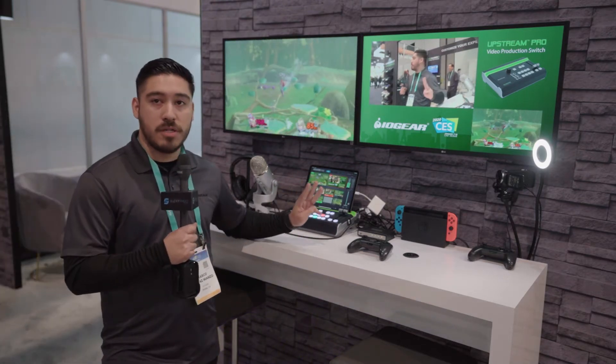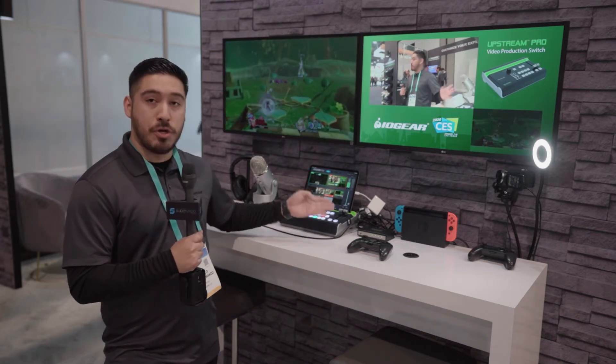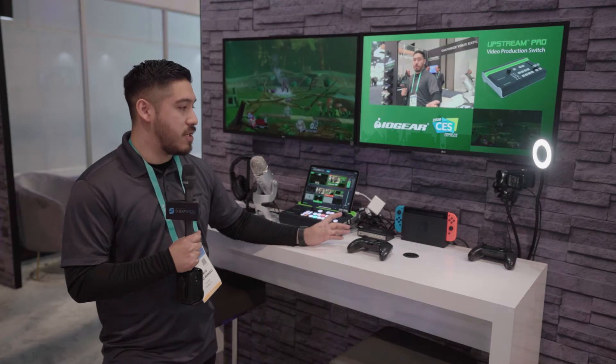You have three inputs, so you can mix two HDMI inputs at the same time, and have a third one available whenever you want to switch.